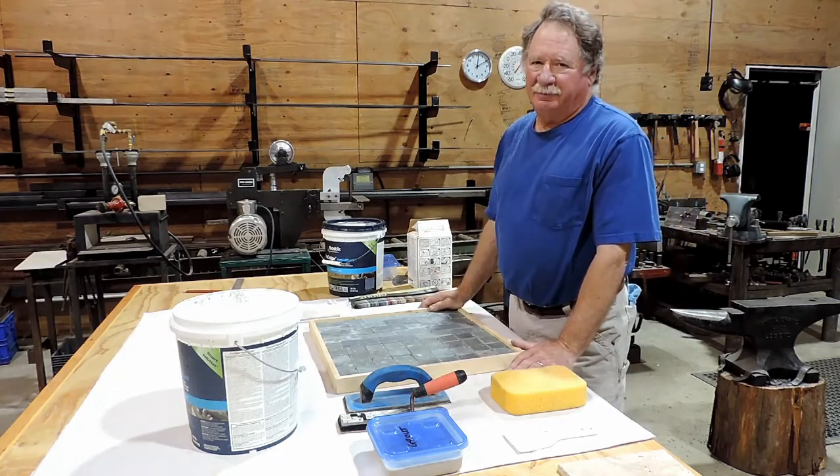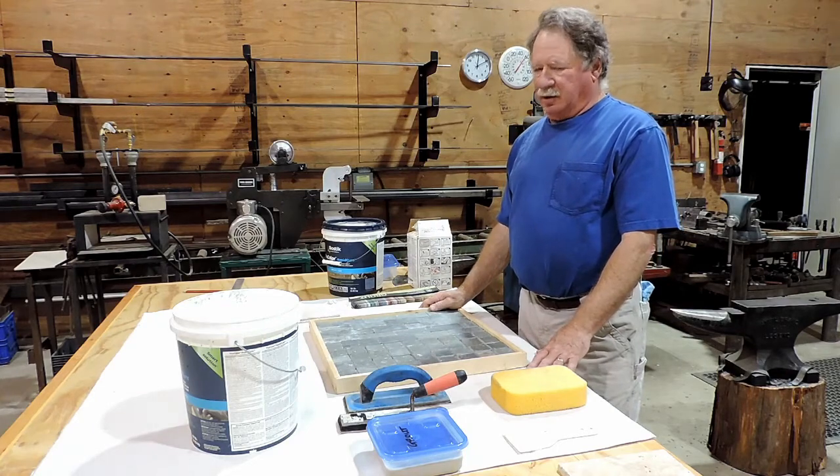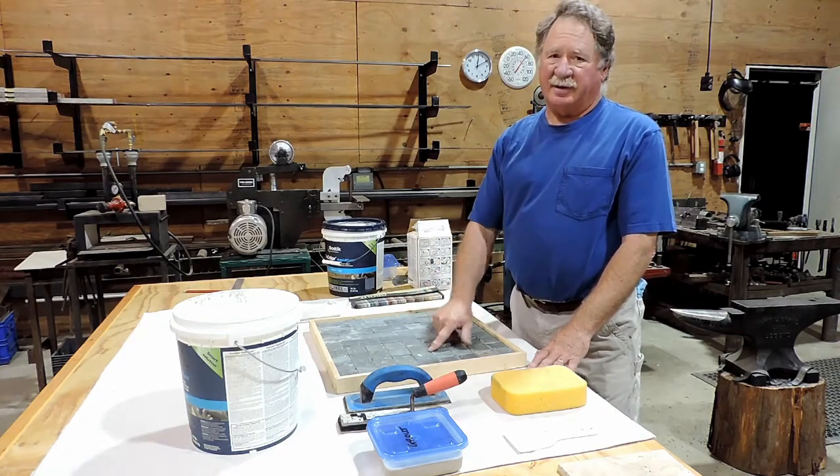Hello everybody, Dave Cook here again. Today we're going to go over grouting our project. Grout is the material that goes in between all our tile spaces.